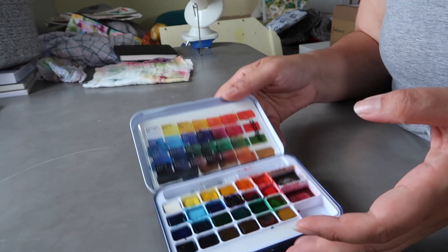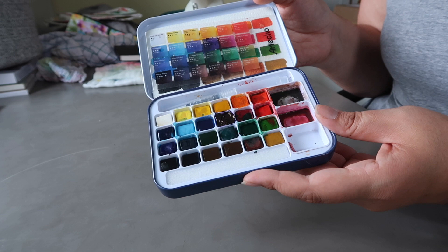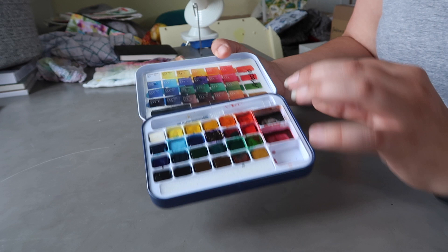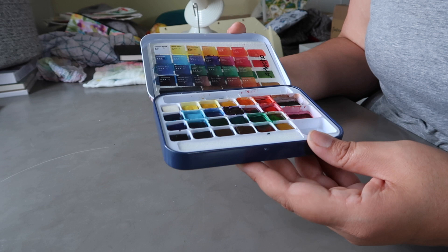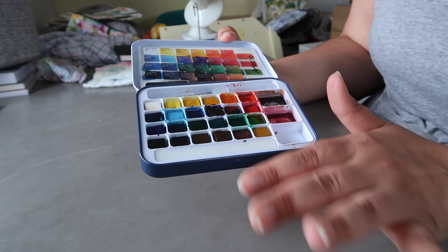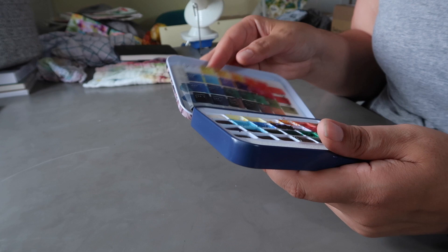I think I might do a separate little review video on these paints — they're still available for about £7 on Amazon so I'll leave a link below. If you're buying for a child, there are no toxic pigments in this set that I can see. My four-year-old uses it fine, though I'm always with her when she paints. These paints are pretty decent quality and from what I can tell they won't hinder your learning experience at all.